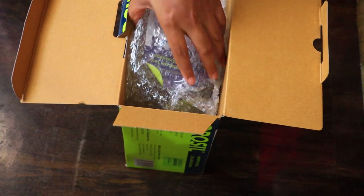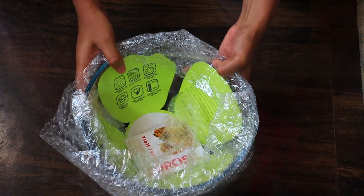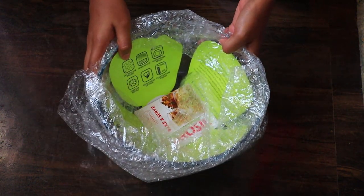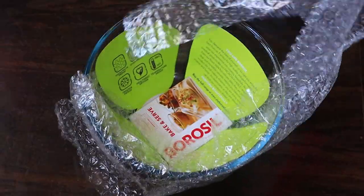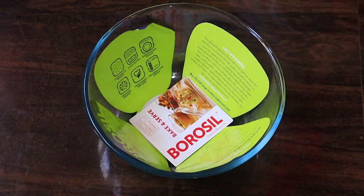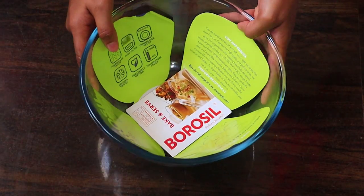This bowl is from Borosil company, which is famous for its quality and performance. It's a microwavable 2.5-liter mixing glass bowl which can be used for the oven, and you can also keep it in the freezer.